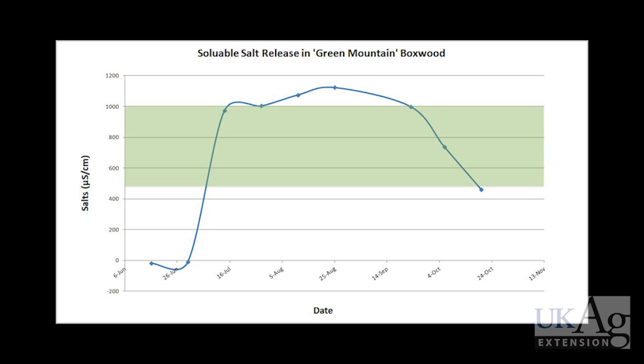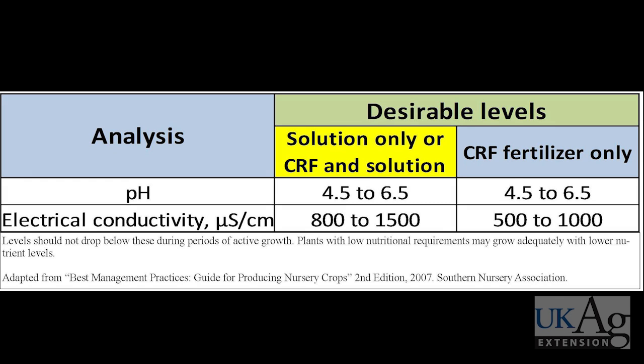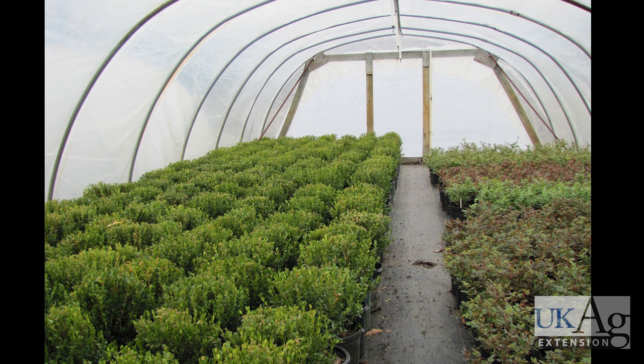Excessive fertilizer should not be found in your leachate, nor should too much be found after the growing season has ended. According to the Southern Nursery Association's Best Management Practices Guide for Producing Nursery Crops, EC levels should be between 500 and 1,000 microsiemens per centimeter for those using a controlled release fertilizer, and 800 to 1,500 microsiemens per centimeter for those using liquid fertilizers or both. When readings are found to be too high, consider reducing fertilizer rates or increasing irrigation. If readings are too low, increase fertilization.